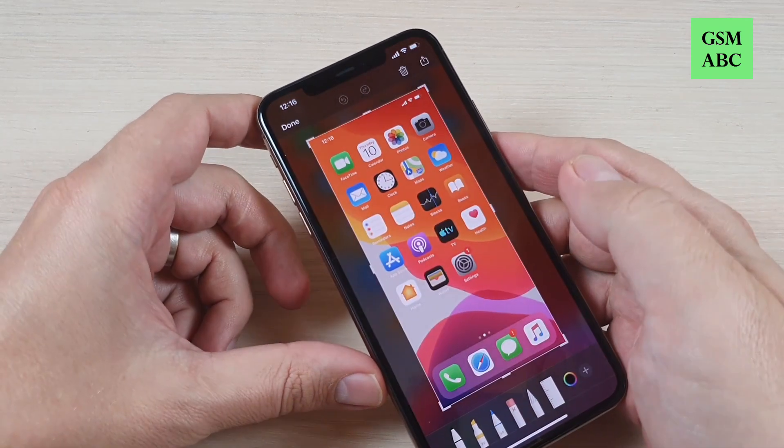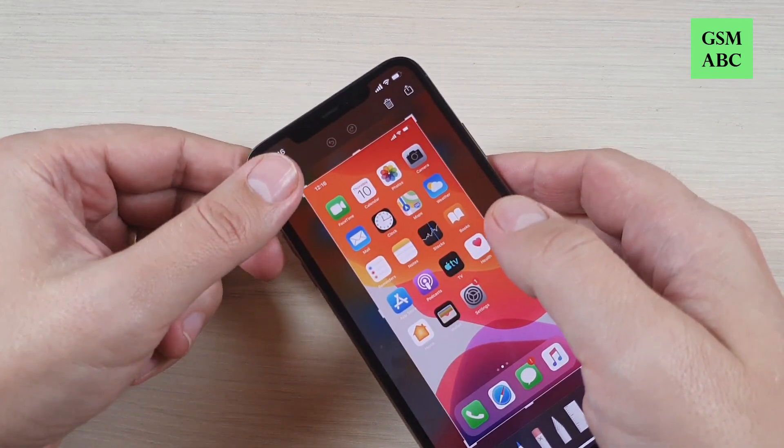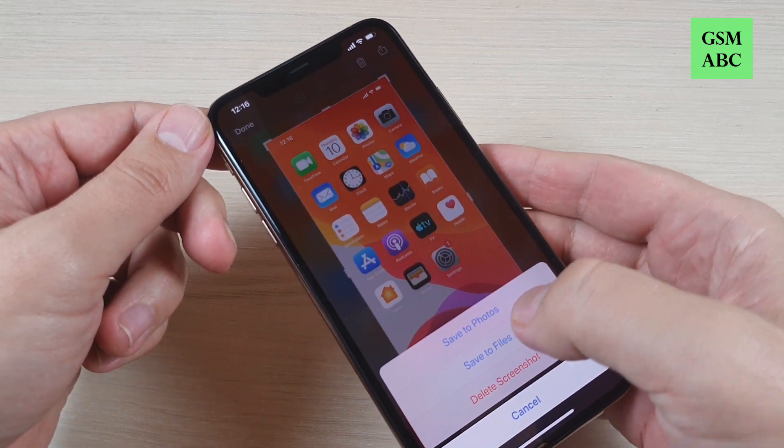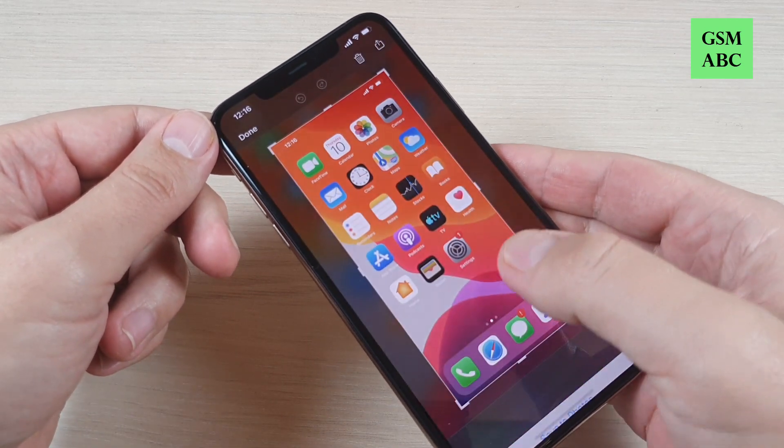Hi guys and welcome back on GSM ABC YouTube channel. In this tutorial I will show you how to take a screenshot on iPhone 11, 11 Pro and Pro Max. So let's do it.